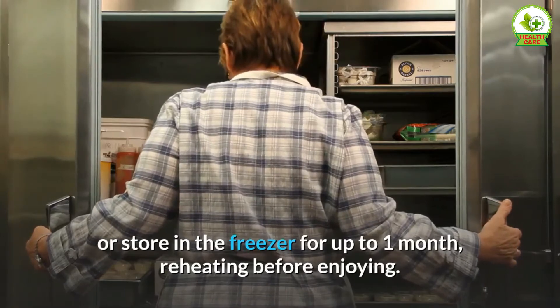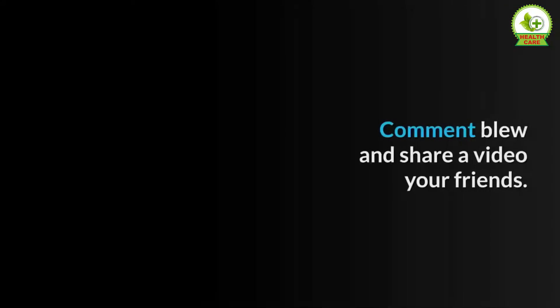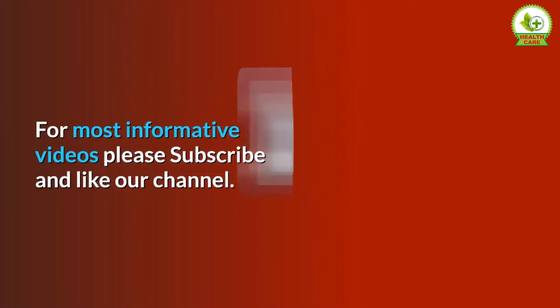Did you try this recipe? Let me know how it went in the comments below and share the video with your friends. For more informative videos, please subscribe and like our channel.